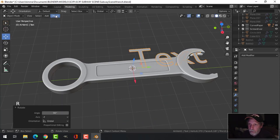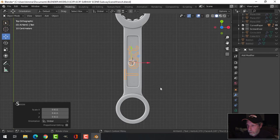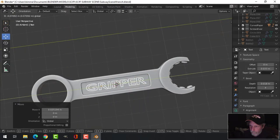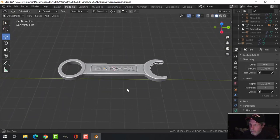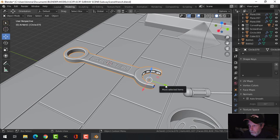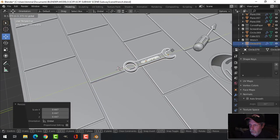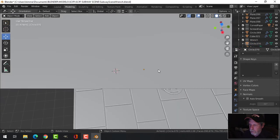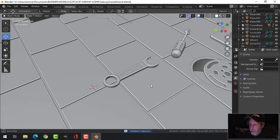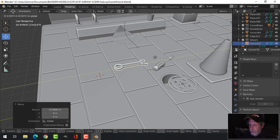Shift+S cursor to selected and bring in text, rotate it around. I think that'll work a bit better. Scale it all the way down. I'll probably actually get rid of that and just leave it like that for now. So now we've got a screwdriver and we've got a wrench in there.